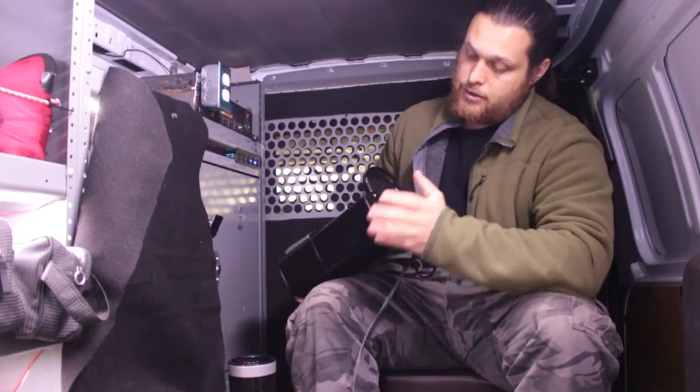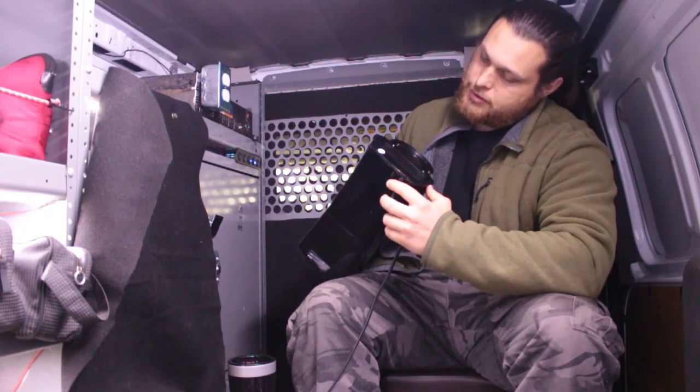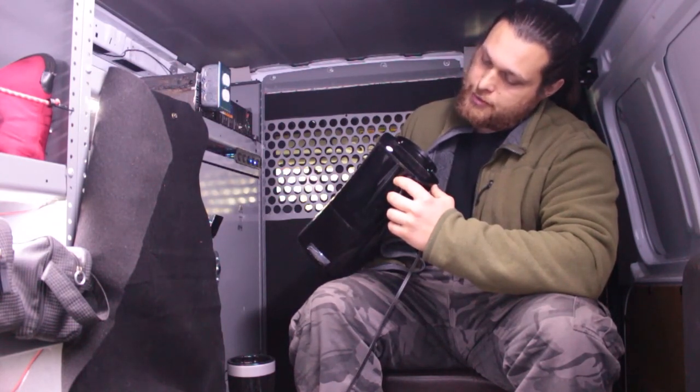Let's see what it says on the bottom here. 120 volts, 60 hertz, 650 watts.